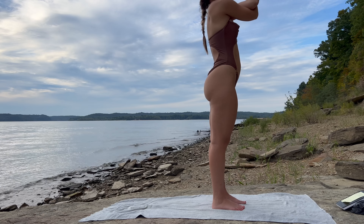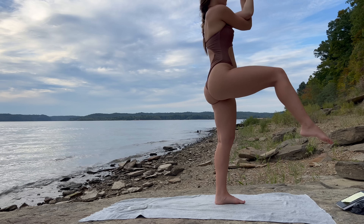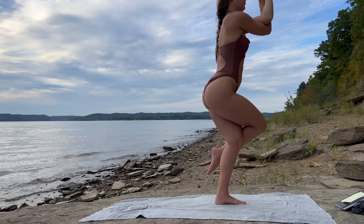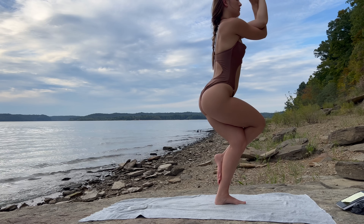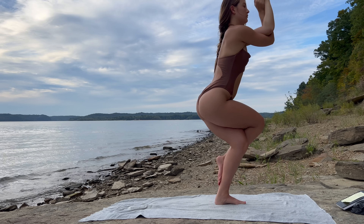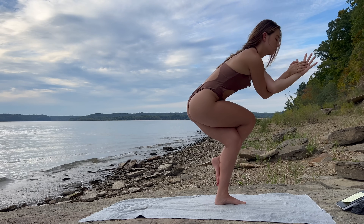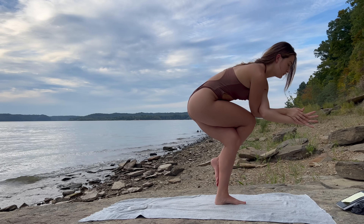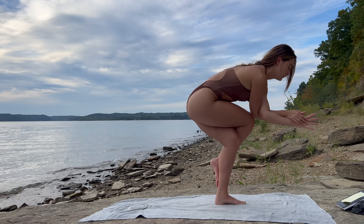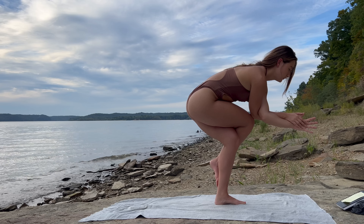Begin to wrap your right arm underneath the left, come to your eagle arms. Ground down through your left foot, right foot comes off the mat. Begin to wrap that right leg over the left, come to your eagle pose. Option to stay here, or if you want to test your balance a bit more, you can sink your hips a bit before rounding through your spine and bringing those elbows to your right knee. Whatever variation you are in, engage your core and ground down through that left foot.